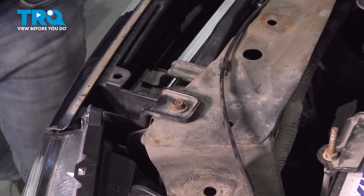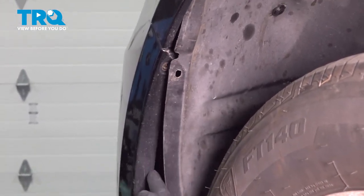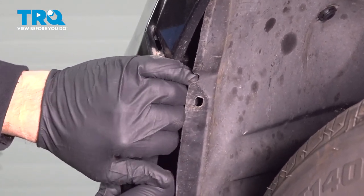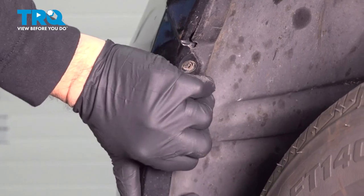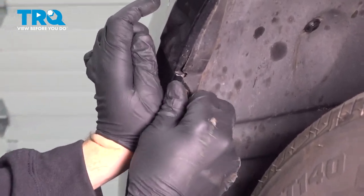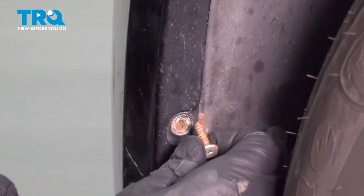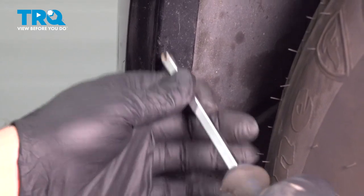Go ahead and install your inner well liner to the inside of the bumper. You want to get this underneath here — it can be a little hard, so you can pop the side of the bumper out just a little bit. Get that underneath and secure it. Now we can go ahead and get our screws started and snug those in. Now that the driver's side is complete, go ahead and repeat for the passenger side.